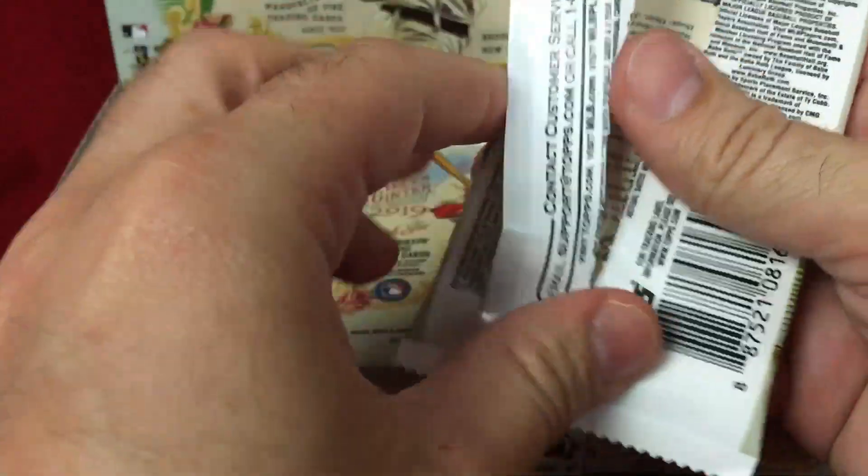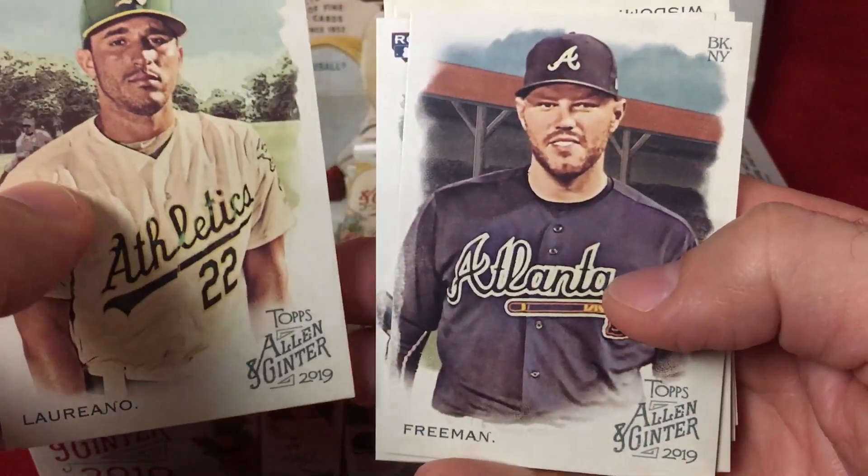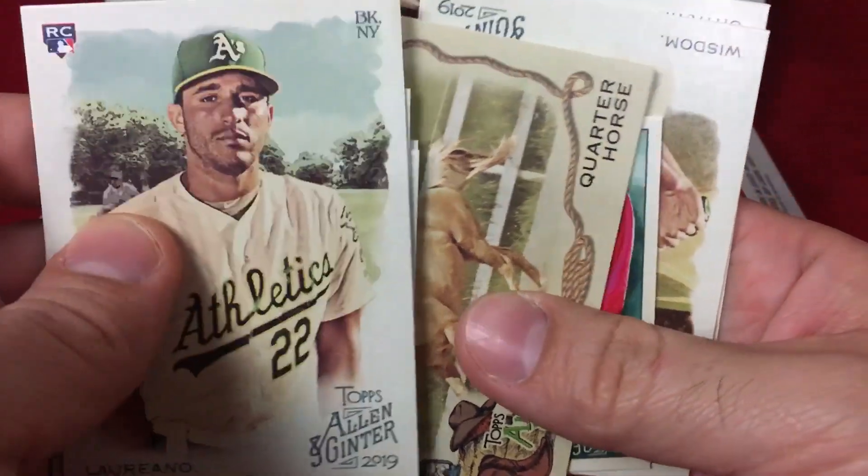Let me know in the comments down below what you think about that big rip card. I have no idea — I'd look it up, probably see what it goes for. I don't know if it's a $15 card or a $50 card, but the temptation will definitely be there to rip it.